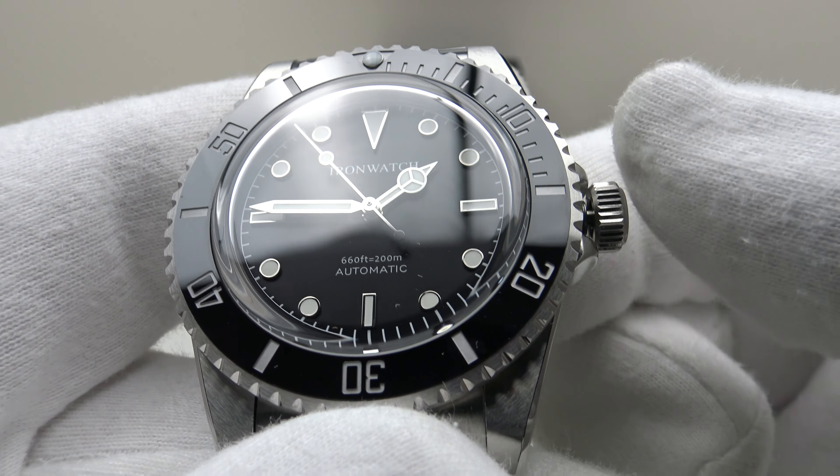The watch is 155 grams with all the links in the oyster-style bracelet. I consider circa 150 grams to be the sweet spot for a 40mm piece, so at 155 grams it's a very good weight — giving a feeling of wrist presence and heft, but it's not top heavy. It's a very well balanced piece, comfortable to wear for 8 to 12 hours per day. At 13.3mm it easily slips underneath a shirt cuff, making it an ideal daily wear piece.